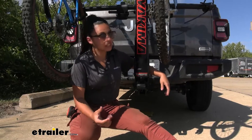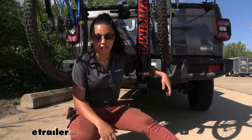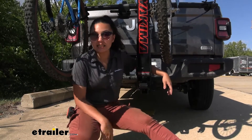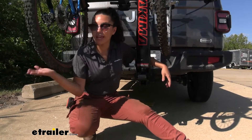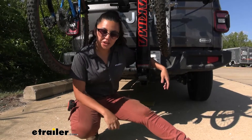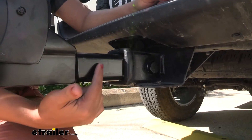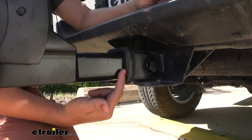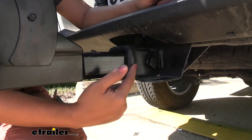If you want to tilt this away to access the truck bed or lower the tailgate of your Jeep Gladiator, here is the lever you would step on to do so. You cannot tilt it away with the bikes on, so we'll look at that feature a little later. This has a two-inch shank which fits into a two-inch hitch receiver, like what we have here on our Gladiator.